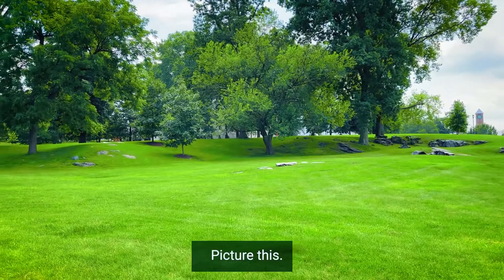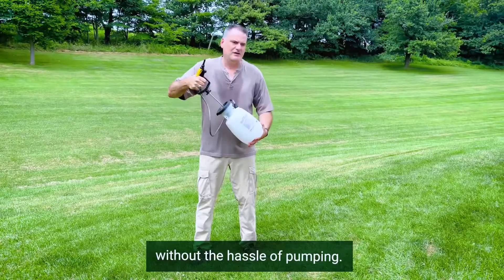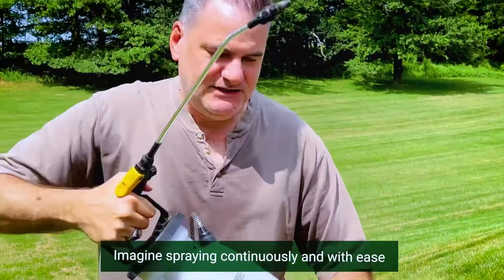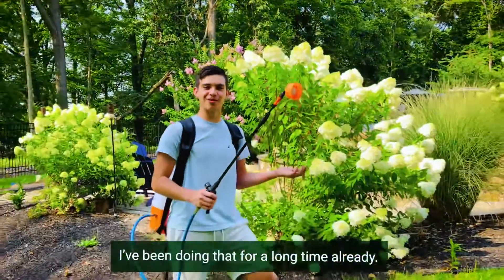Picture this: a world where you can maintain a nice lawn and garden without the hassle of pumping. Imagine spraying continuously and with ease while saving time and energy. Wait, what? I've been doing that for a long time already.